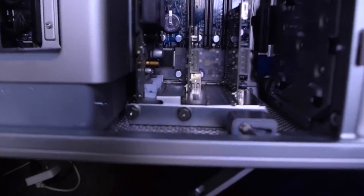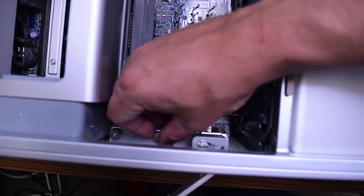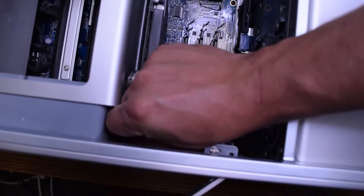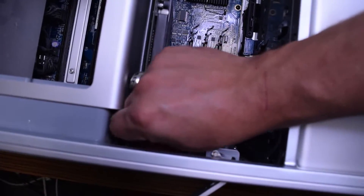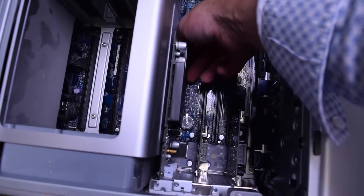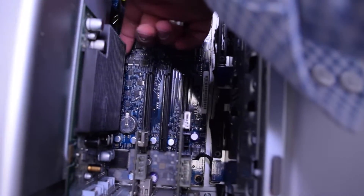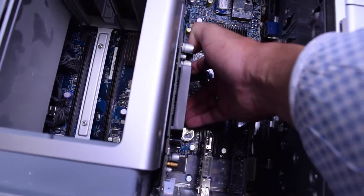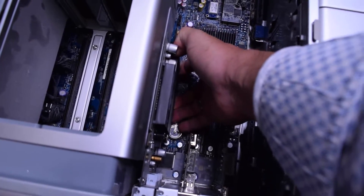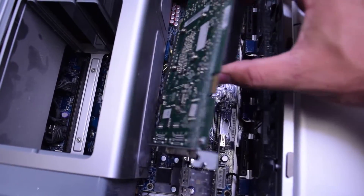To remove the graphics card or any peripherals, we'll need to unwind the two screws that are securing all the cards. You can do this with your fingers, and if it's too tight, use a Phillips head screwdriver. Once you unscrew these two screws, lift the bracket up and move it out of the way. Then gently push on the side of the plastic rear piece on the PCI Express slot and pull out the graphics card. Be careful and very gentle — use both hands.